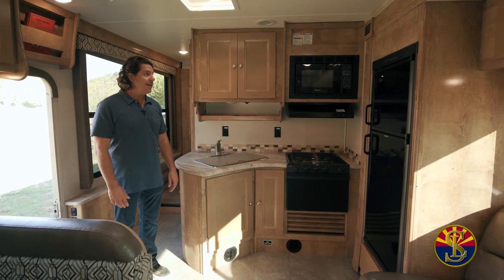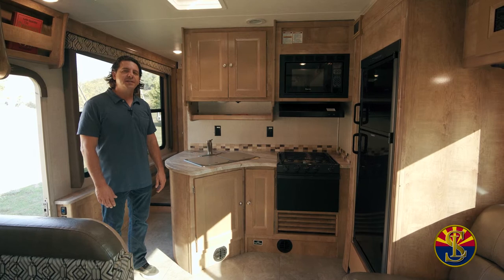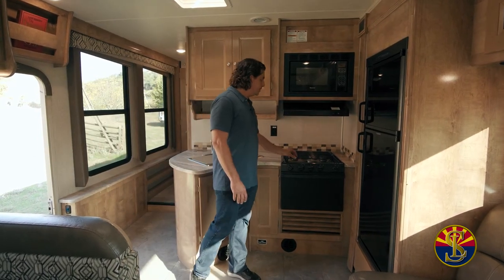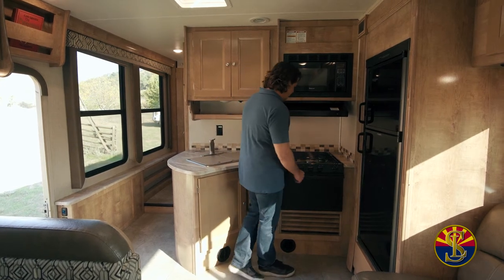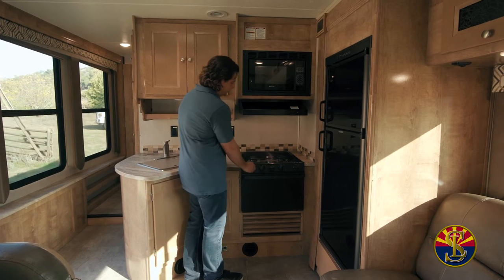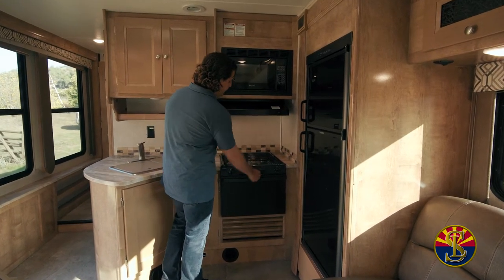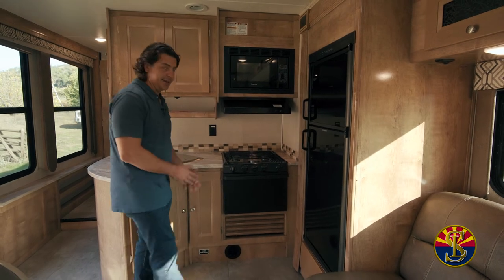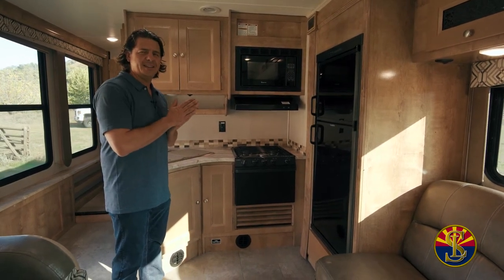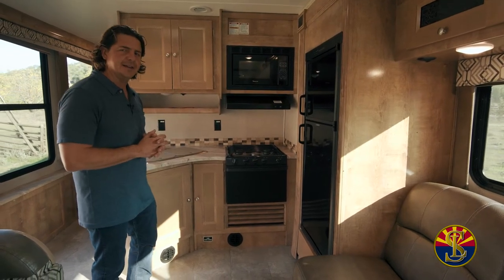On this side of the common area we have the microwave. The microwave is one of the few items that you will need a generator to run. You also have above that a light and a fan. Your stove top is propane — turn these on to light, hit the spark, and they turn right on and off. If you want to use the oven or you're preparing anything in the oven, please give me a call and we'll talk about lighting and using that.